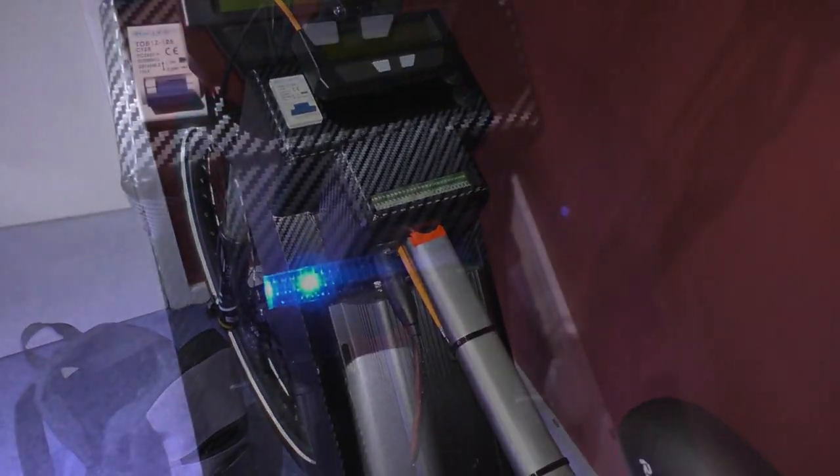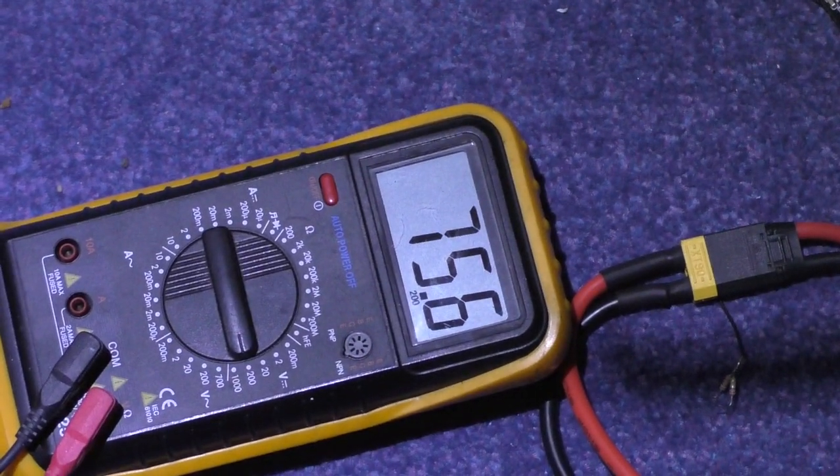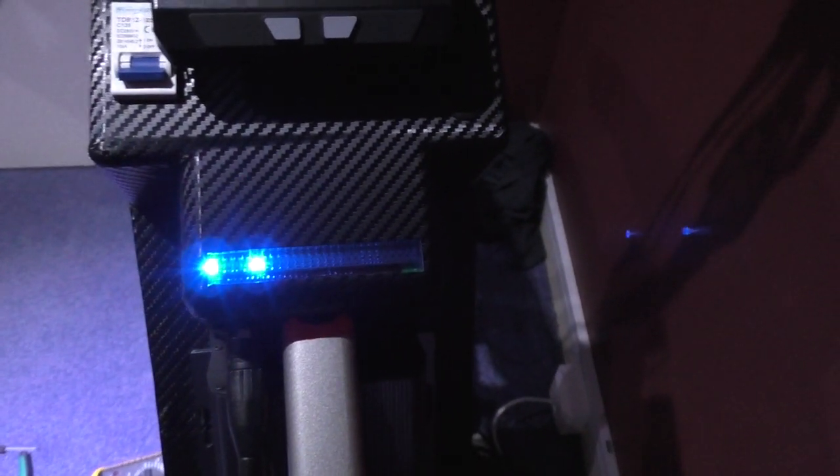Fingers and everything else crossed. The first light has come on — thank god for that, I was getting a bit worried. There's one on, two on — we've got two lights. It's running at 75.8 volts, I can't go any higher. Time to go out.